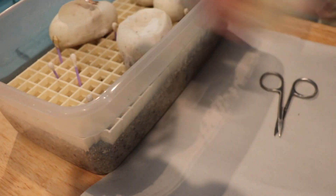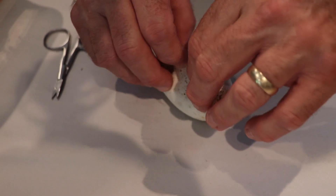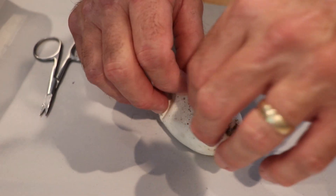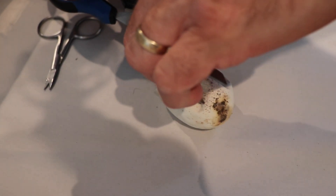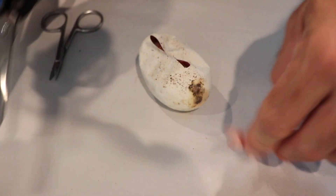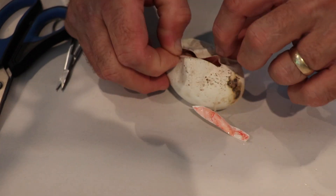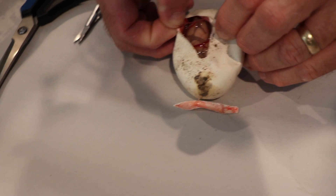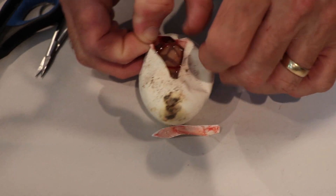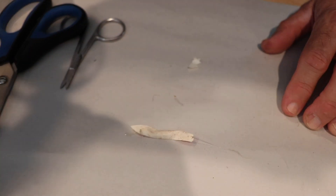We've got four eggs left and we want a visual pied — preferably a male with banana enchi, that would be perfect. There we have another banana. Just looks like a banana, I don't see enchi in there. So now we're down to three.